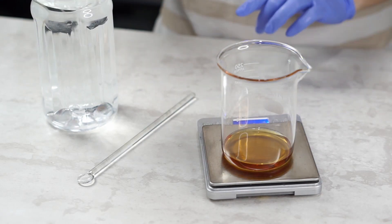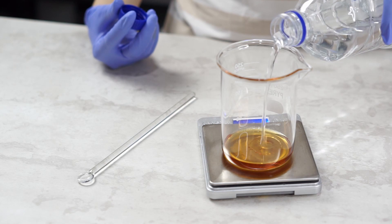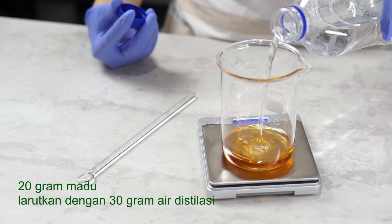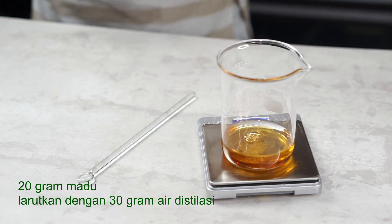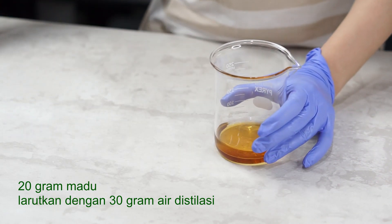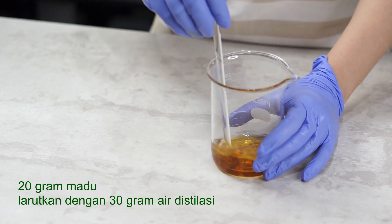Selanjutnya, sabun kita ini bakal pakai madu sebagai tambahan, biar ada aroma karamelnya dan biar sabunnya makin lembut di kulit. Kita perlu 20 gram madu, terus kita larutin dia dengan 30 gram air distilasi. Perlu dicatat, kalau kita bikin sabun, semua satuannya dalam gram. (Next, our soap will use honey as an addition, for a caramel aroma and to make the soap softer on skin. We need 20 grams of honey dissolved in 30 grams of distilled water. Note that all measurements for soap-making are in grams.)